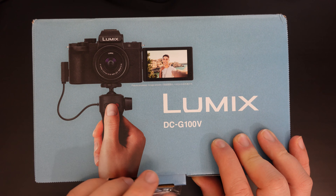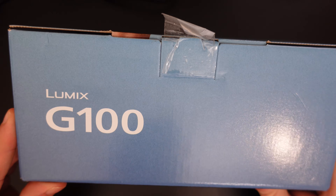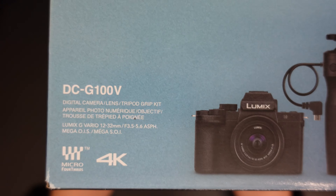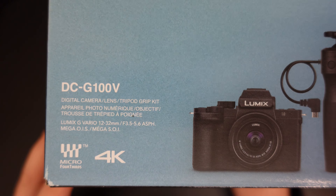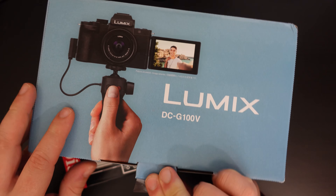As you can see at the top of the box, it shows you more or less what's in there. At the side there's a G100, details of the monopod tripod, the fact that it's a Micro Four Thirds camera and 4K capable. A few more details on the side, but let's focus on what's inside rather than the packaging.